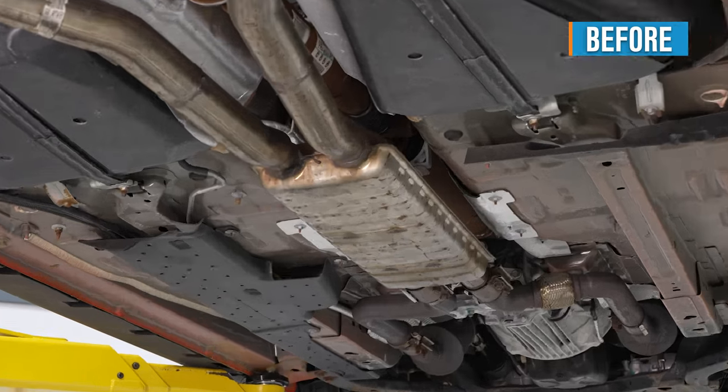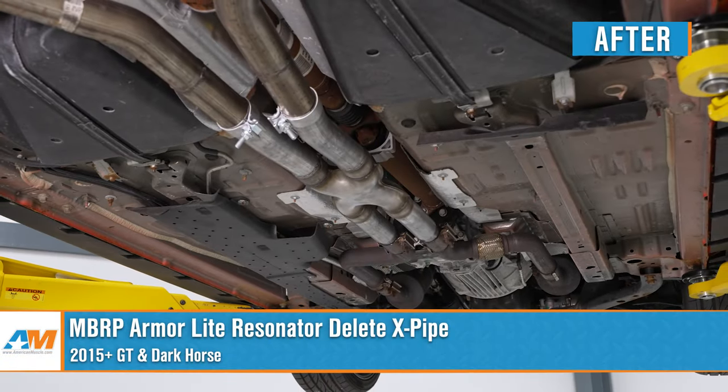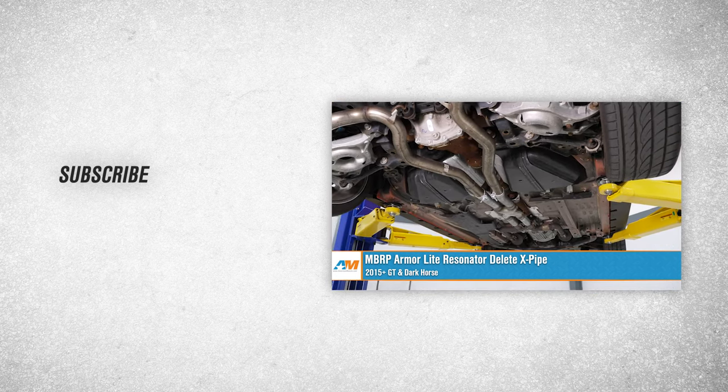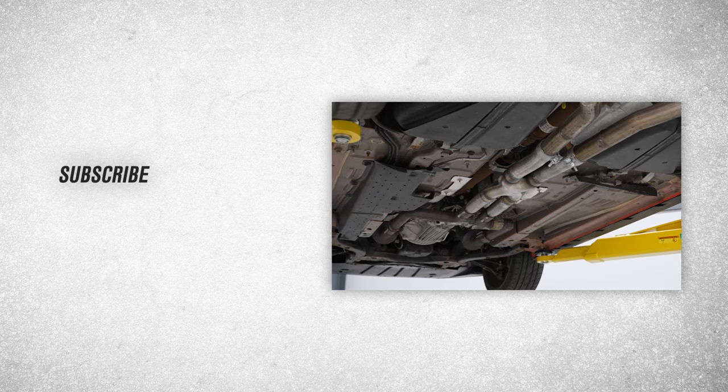That about wraps up our review and install of the MBRP Installer Series Resonator Delete X-pipe for your 2015 to 2022 Mustang GT. Thanks for watching, and as always, for everything Mustang, keep it right here at AmericanMuscle.com.